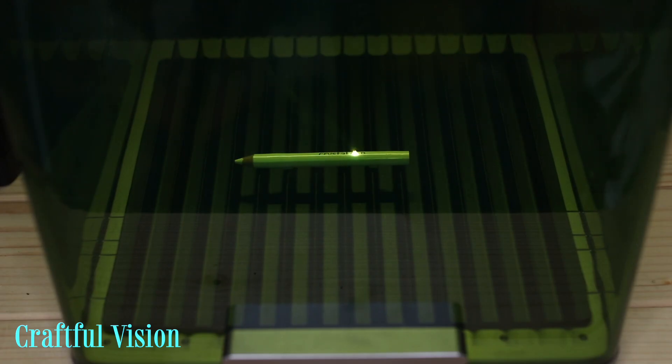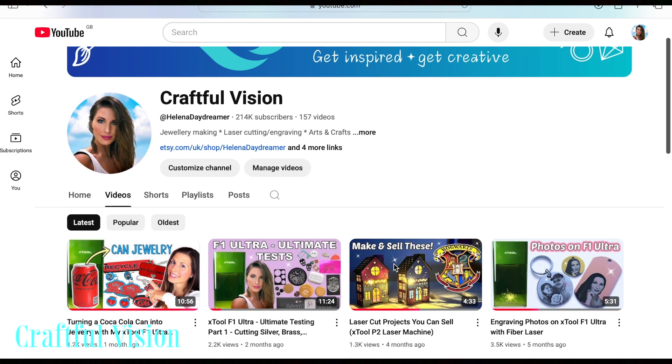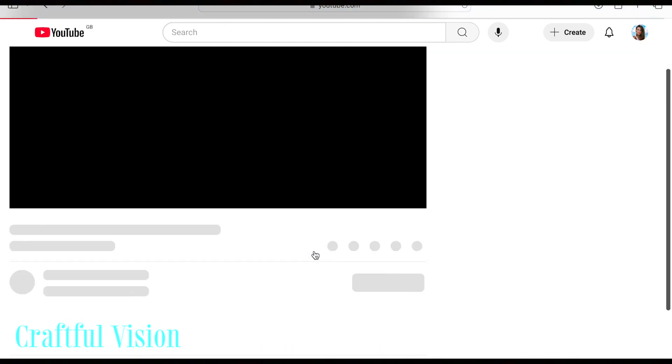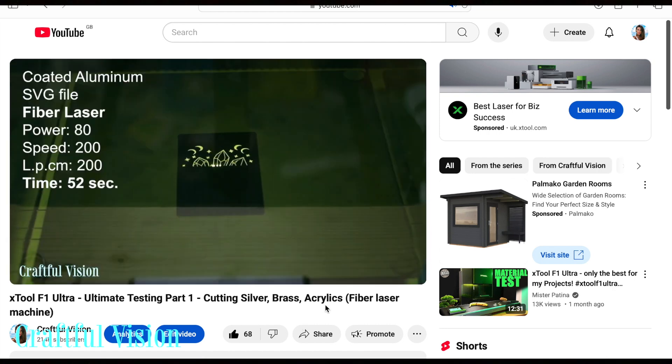Hello and welcome to my channel. In today's video we are going to continue to test more materials on the Xtool F1 Ultra. If you haven't seen part 1, I will link it below the video as well as this amazing machine.